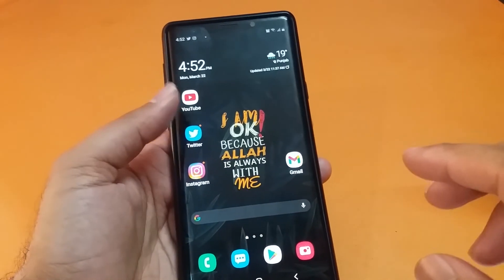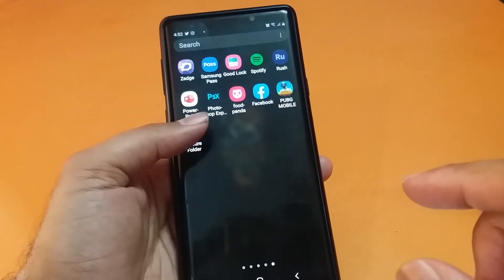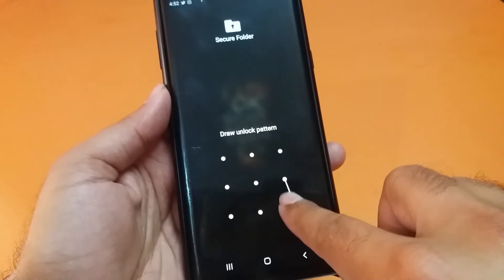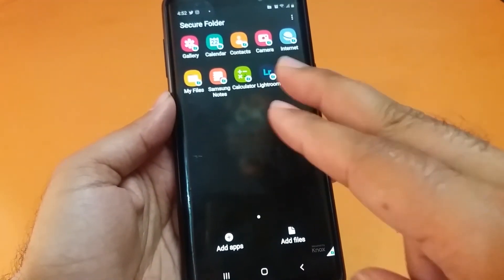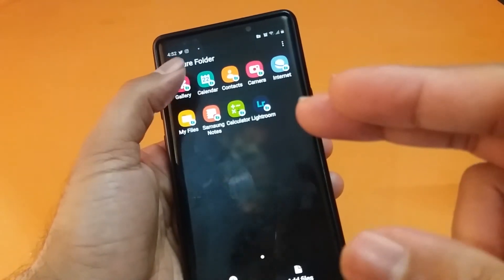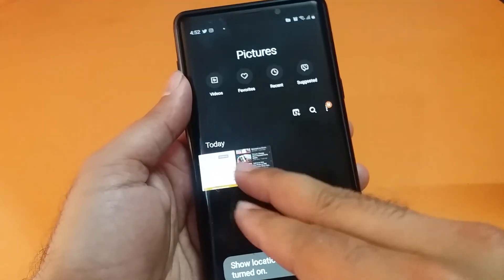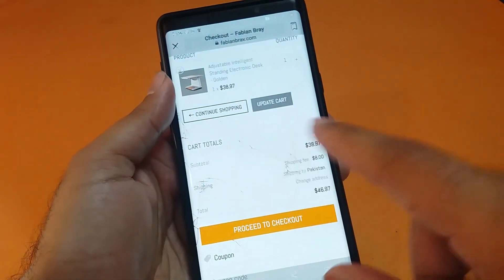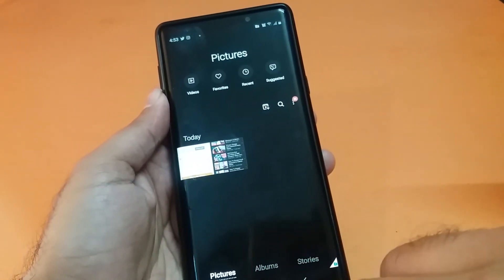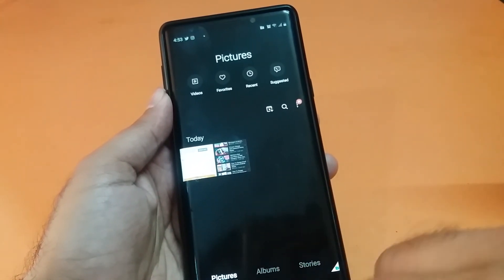The photos have now been added inside the secure folder. To check them, open your secure folder — it will be locked, so enter your pattern to unlock it. Inside the folder, open the Gallery app and all the videos and photos you moved there will be available. On your main gallery application, you will no longer find these photos and videos.